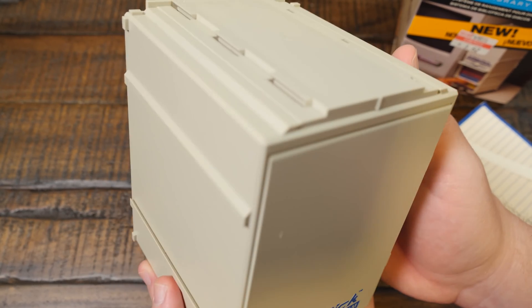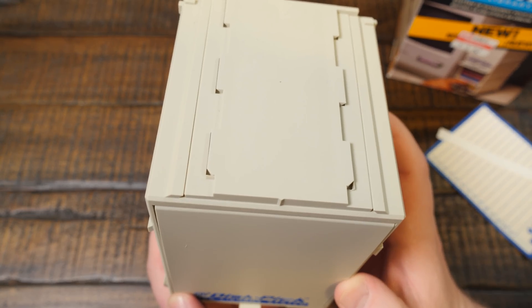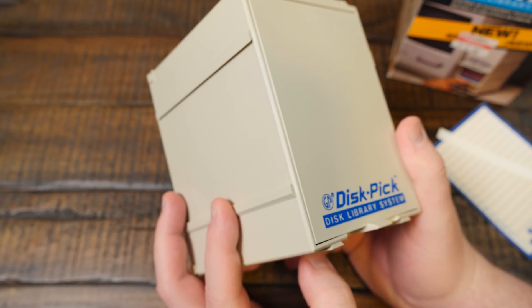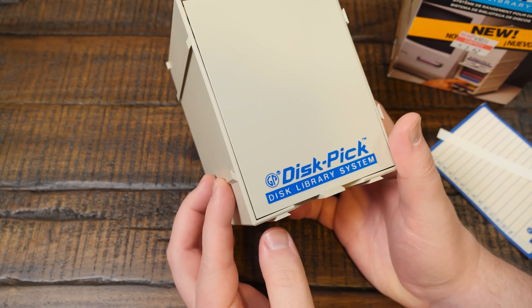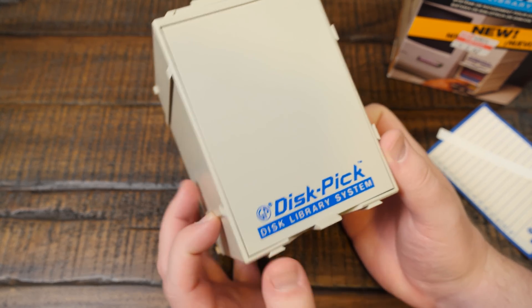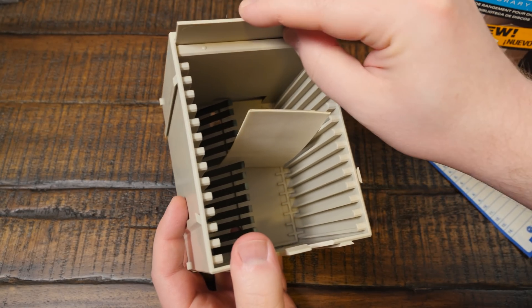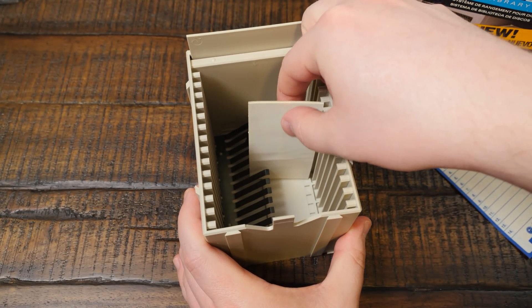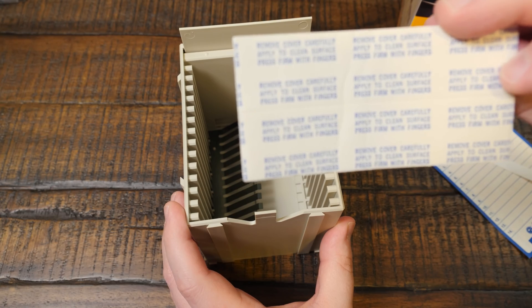Cool. It looks kind of ugly on its own, doesn't it? I'm having second thoughts — I don't know where I'm going to put this. This would make a whole lot more sense if there were a lot of them. Maybe it's still cool. Hey! Oh! That's slick. I've changed my mind — I do like this. So we've got some little adhesive strippy things here, probably not going to use those.